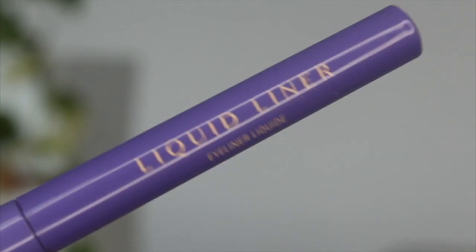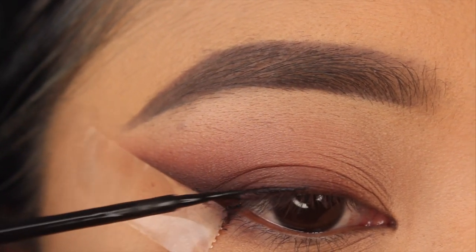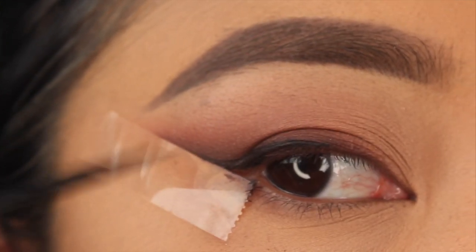Now I'm going to line my top lash line and create a little wing using my Anastasia Beverly Hills liquid liner, creating a little wing and lining in the inner corner of my eye as well.